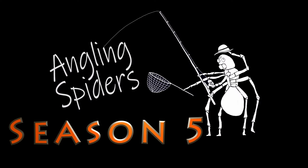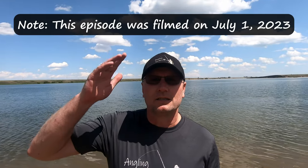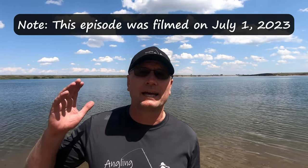Hey everybody, I'm Sean. Welcome to another episode of Angling Spiders. Welcome back everybody. On today's episode, I am out at a lake that I have been to before, but I have never been to this particular part of the lake before.